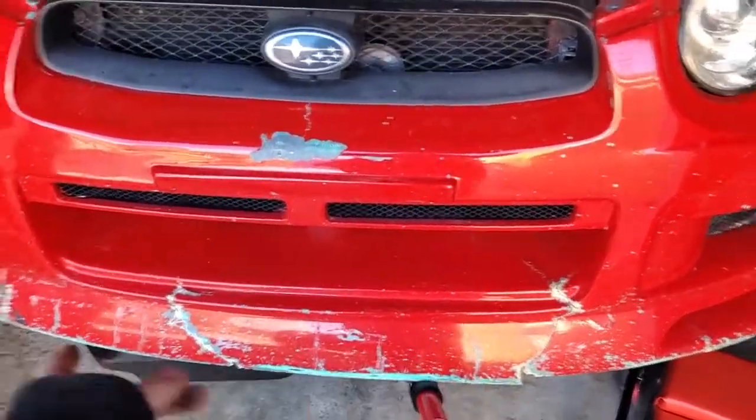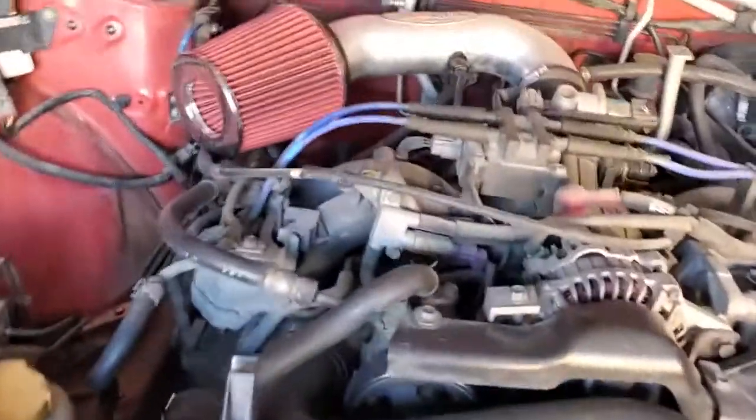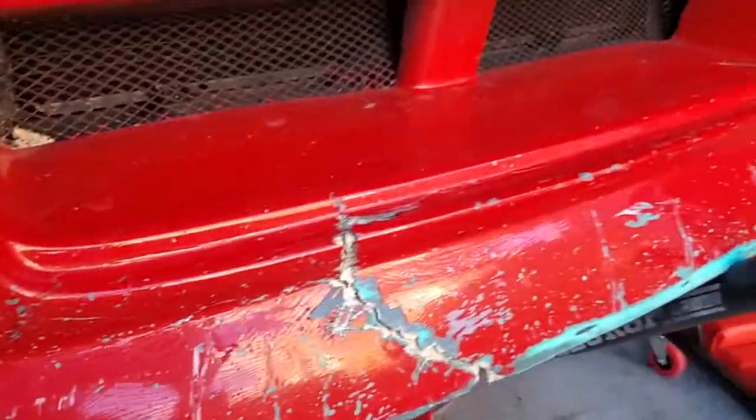I know the front bumper's all messed up and whatnot, but it is what it is. I didn't do that — that was a previous owner. He definitely tore it up though. Like, yeesh, come on man.